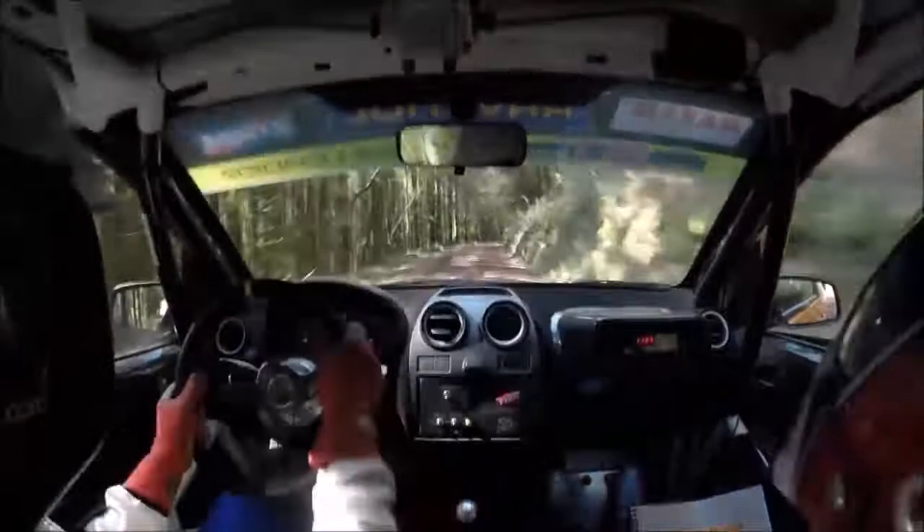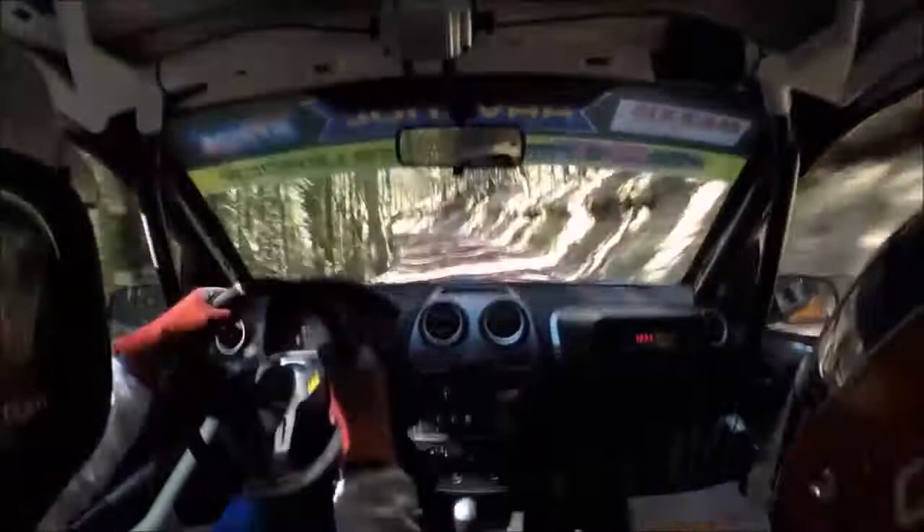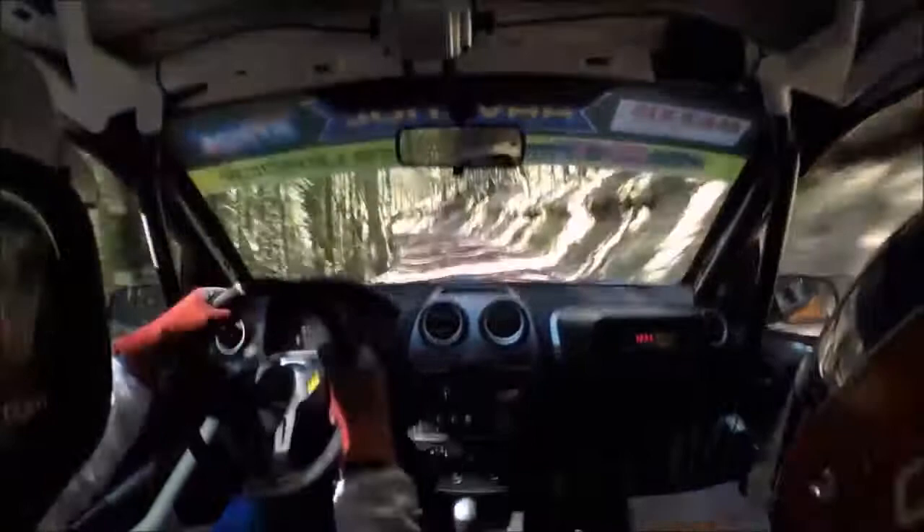One right tightens to four, slippy. 40. Four left long, tightens, don't. Into three right tightens, 40.